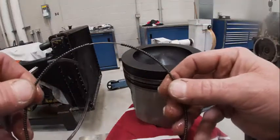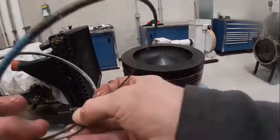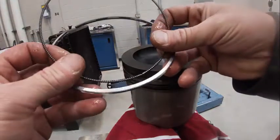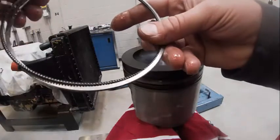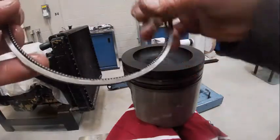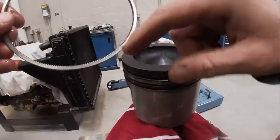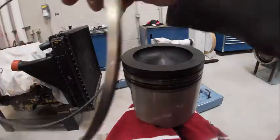Notice where the split is. We want the split to be opposite of the split on the other side. Your split's clear down here — see how it's a ways away from that? So that's how that works.